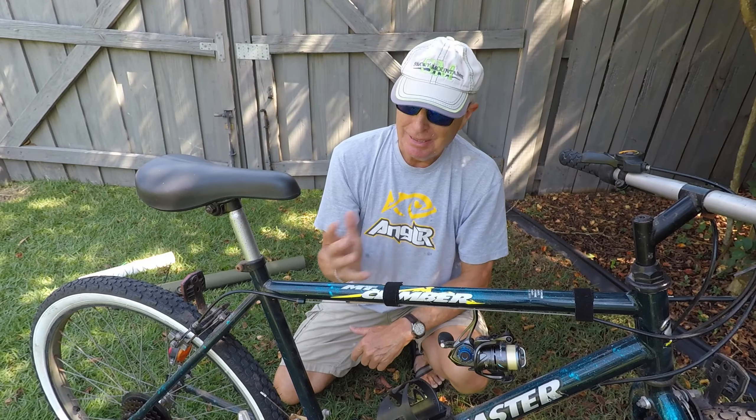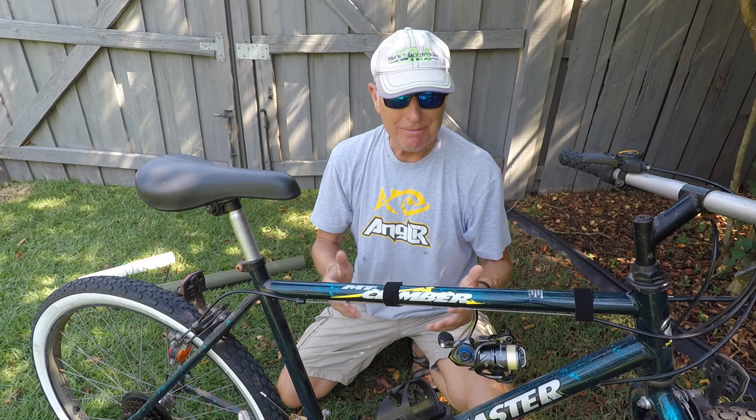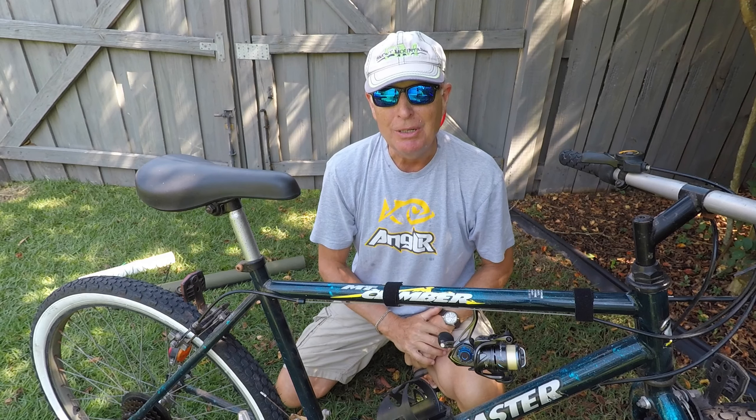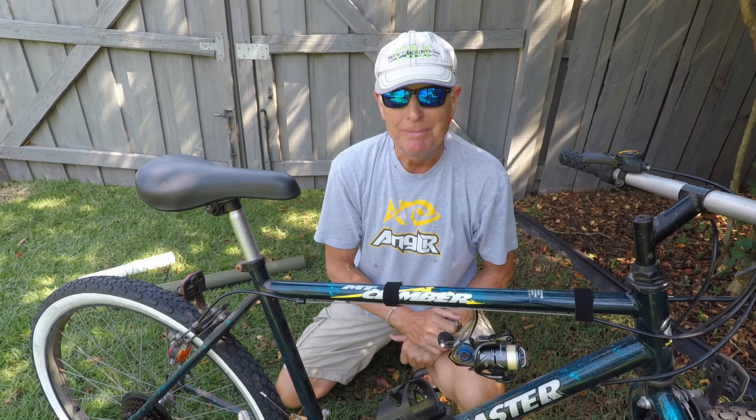If you've got a better way to carry a rod when you're bike fishing, hey, throw it in the comments — I'd appreciate it. But for now, I'm using this next week when I go trout fishing near Bryson City, North Carolina. Thanks.